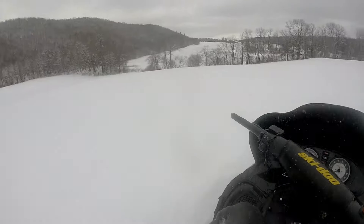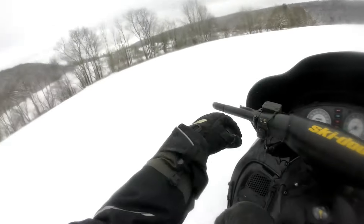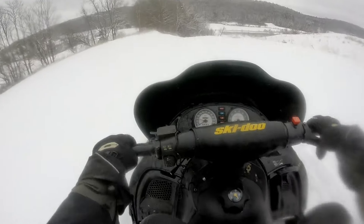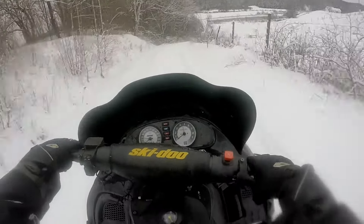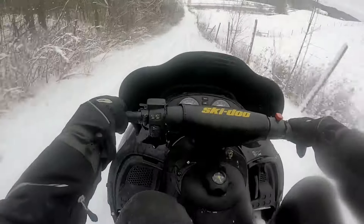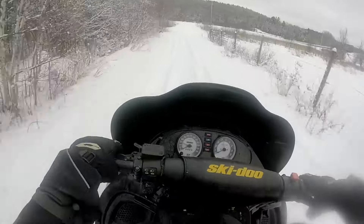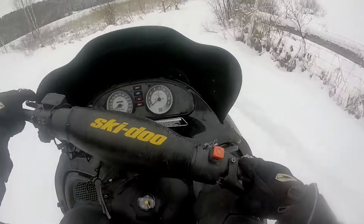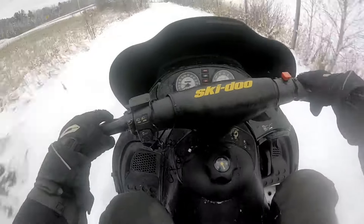Look at the cornfield — not much snow in there, I'm not even going to try it. Once we get some more snow, I'll be able to hit that jump in the cornfield — a lot of you guys have seen it before. I cannot believe how fast this thing is. Maybe it's just because I'm not used to it anymore, but the thing rips. It must be clutched — it's got to be.